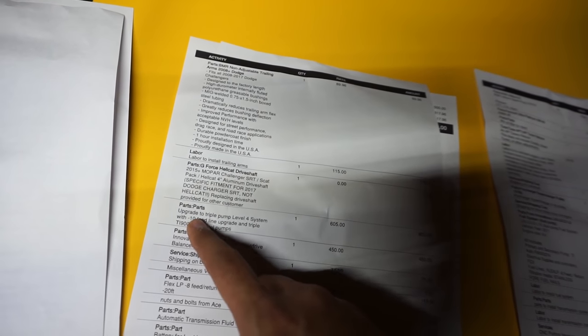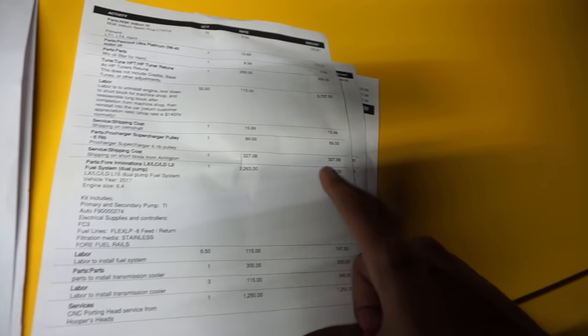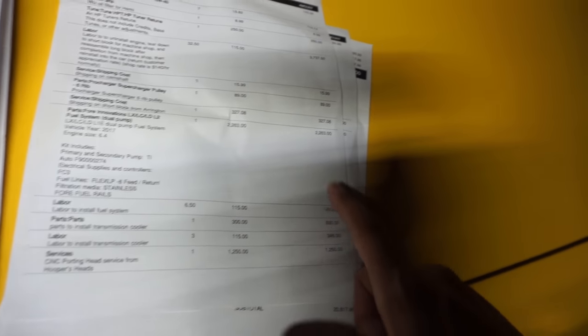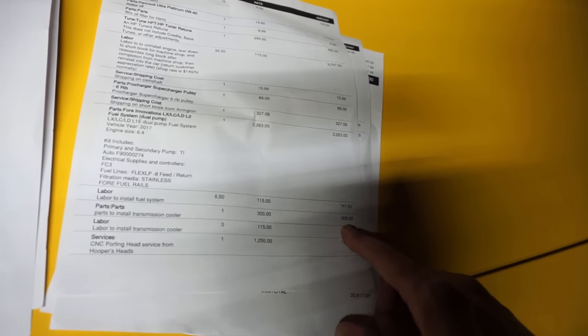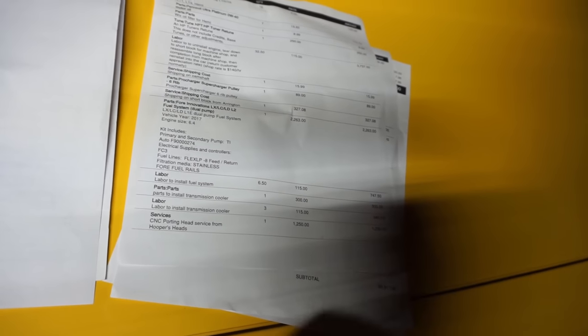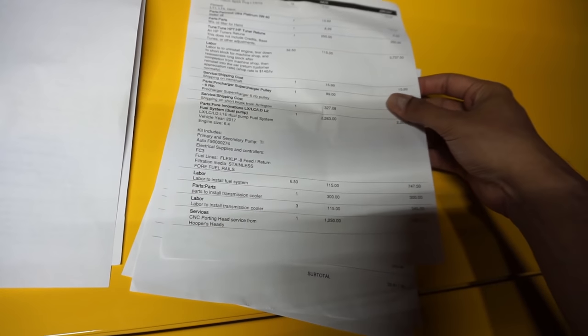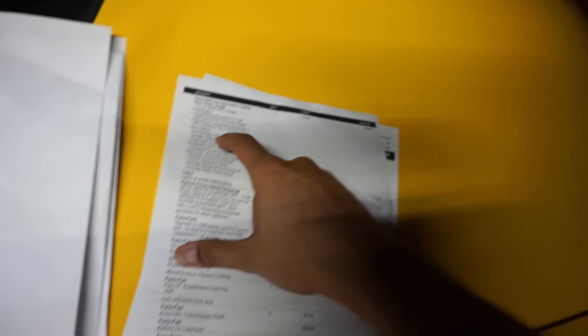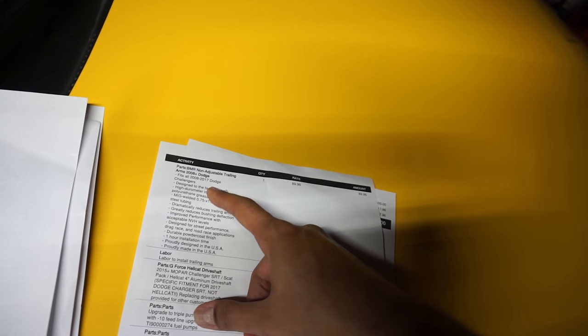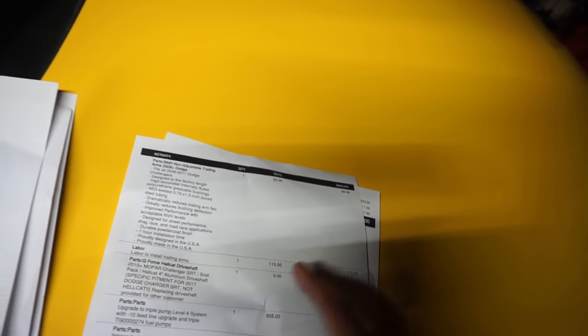Upgrading the For Innovations fuel system to the triple pump was another $605, so it's the base cost plus $605. Transmission cooler: $300 for parts and $345 in labor. I also got the heads ported — we used Hooper's heads to port the stock heads, which looked beautiful. Non-adjustable trailing arms: $89.96 for parts, then $115 to install them.